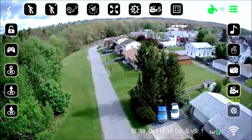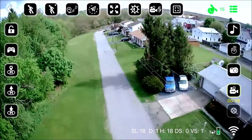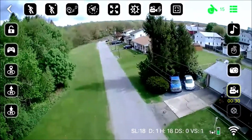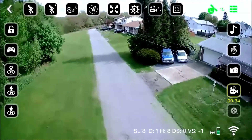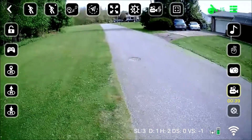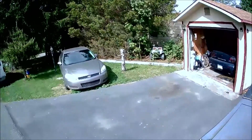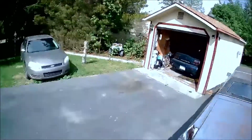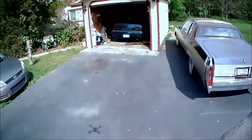As we get up higher you're going to see it froze — the reason it froze is we've gone out of range and we're only 18 meters up in the sky. Then it reconnects as we come down. I don't understand why a company in 2020 would not understand the benefits of having an SD card.